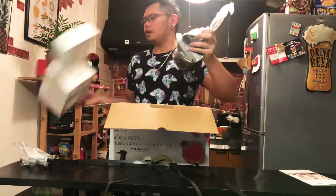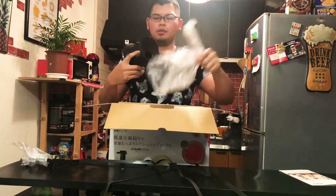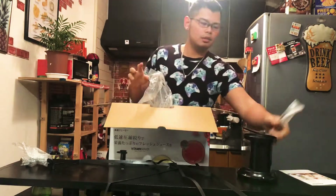I guess this one is probably the lid. And this one is the brush, I think, for cleaning.